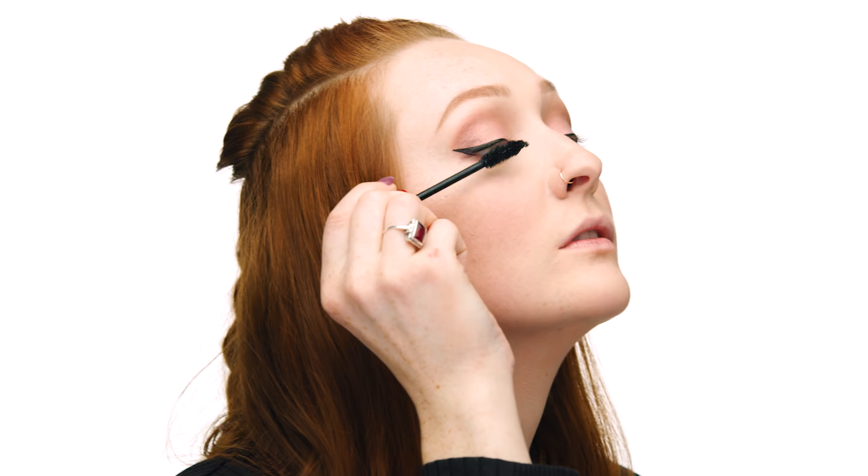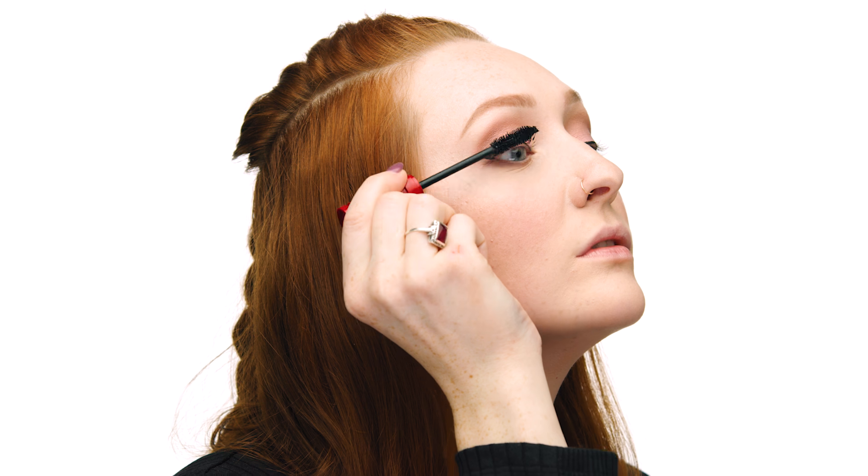Mascara is an absolute must for me — my new favorite is the NARS Climax Mascara. I love how volumizing it is and how it creates the perfect amount of drama. Since I don't typically wear false lashes, I usually do several coats to get that full effect. I then apply mascara to the bottom lashes as well to help open up my eyes further and intensify the look. This completes my eye look.